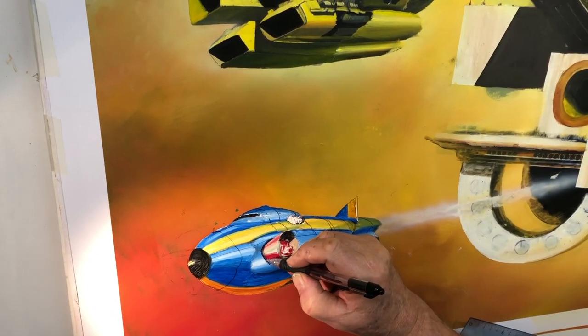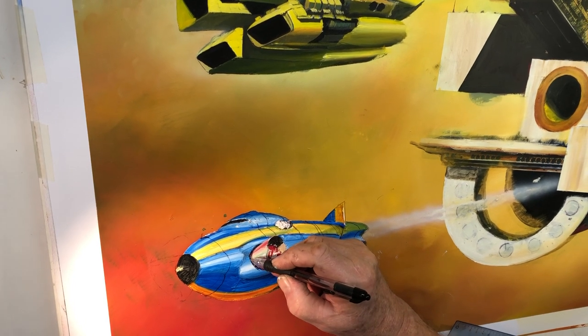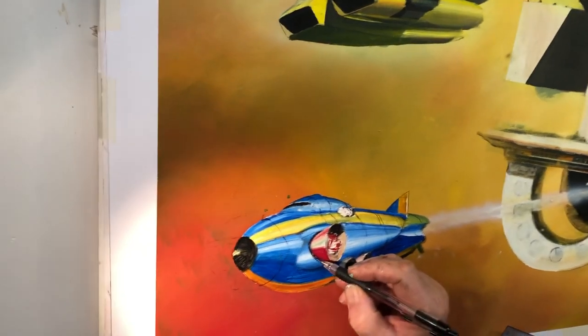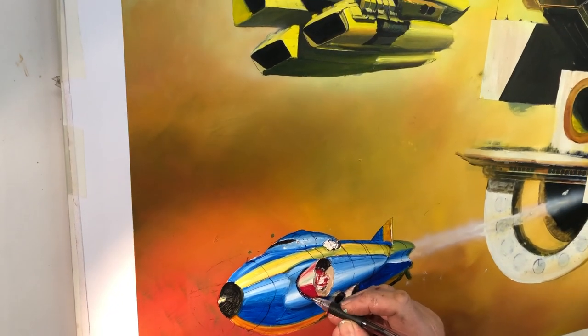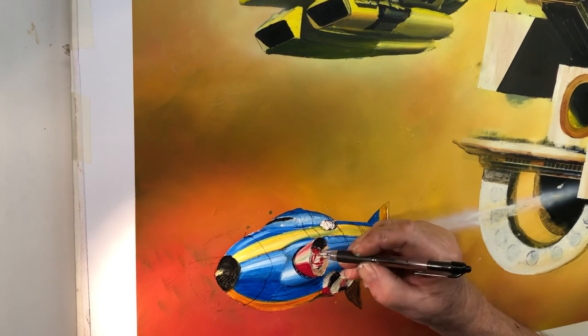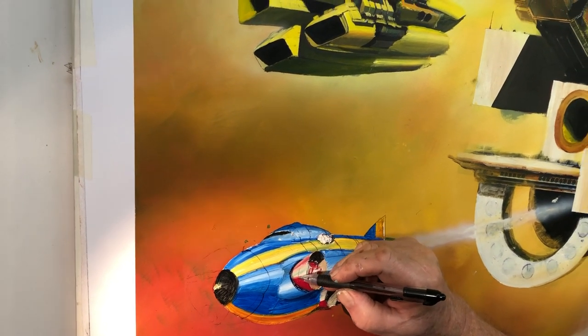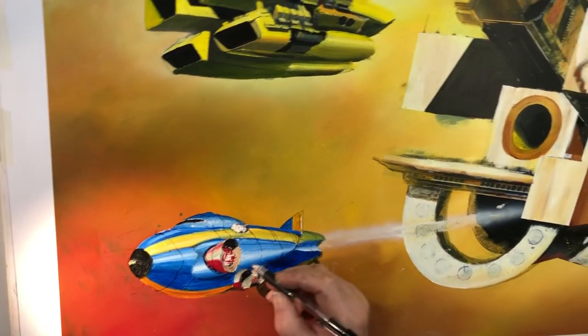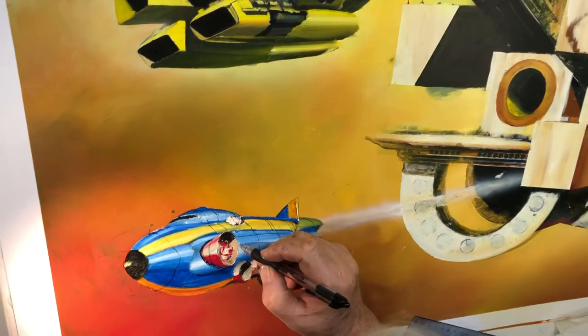Maybe that's what it is. I like the idea of this thing having to fight in an extremely dense atmosphere against a very strong gravitational pull — that's why it would have this thing, which they can literally rotate like a vertical takeoff aircraft, up to a point.